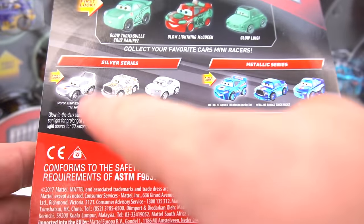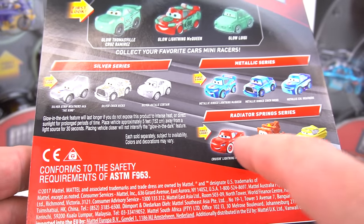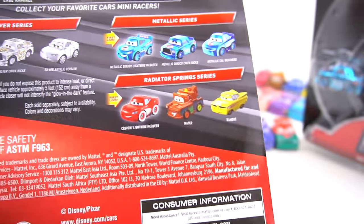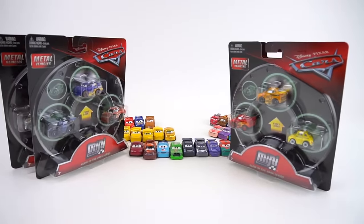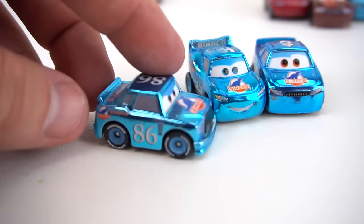So we've got the Silver Series, the Metallic Blue Series, and then look at this Radiator Springs Series. They've got Cruz and Lightning McQueen, and then Ramon in yellow. That's pretty cool — and that's what the glow in the dark is supposed to look like right there. So four new packs for Disney Cars Mini. Let's open these up and check them out.